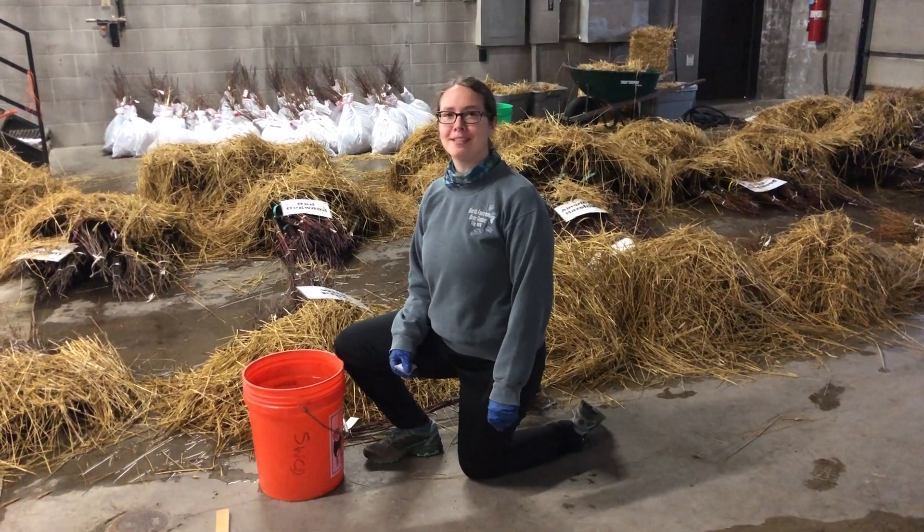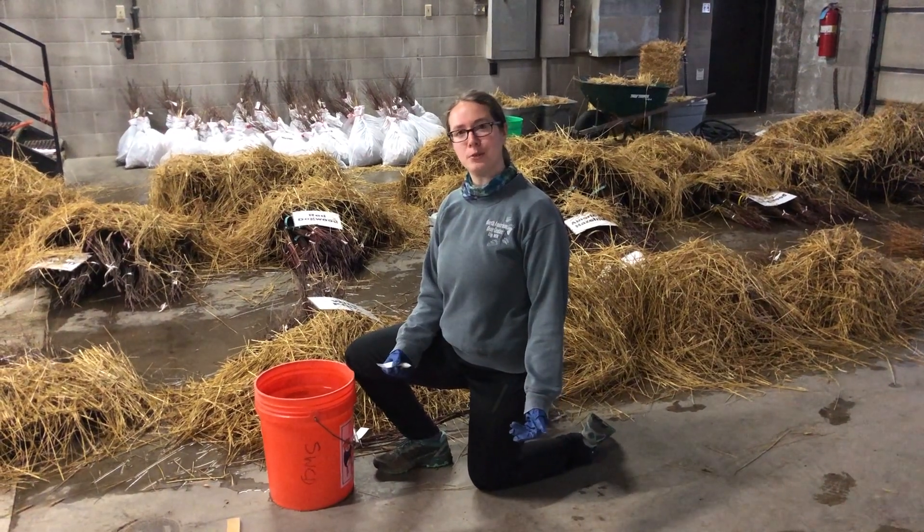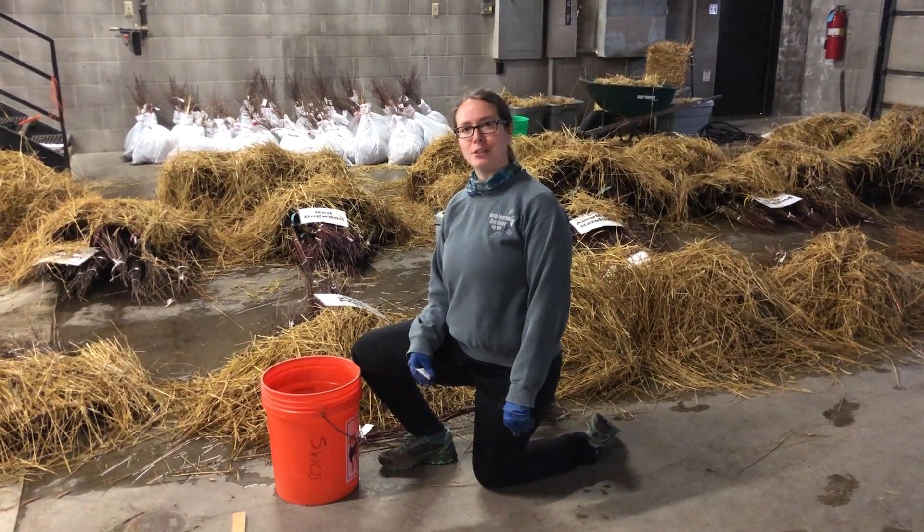Hi everyone, I'm Frannie with the Sherburn SWCD and today I'm going to give you a little demonstration on how to use Terrasorb for those of you that have ordered that in your tree orders.